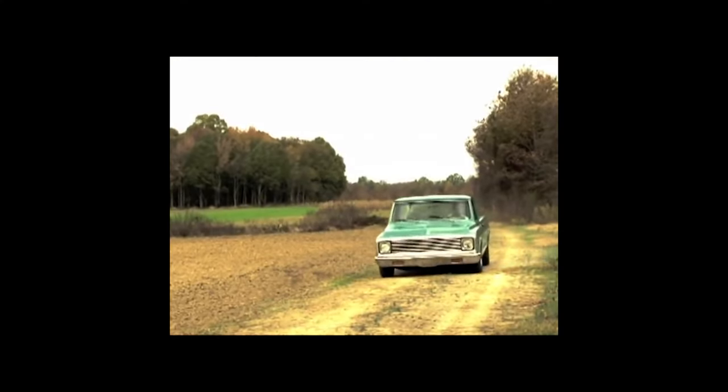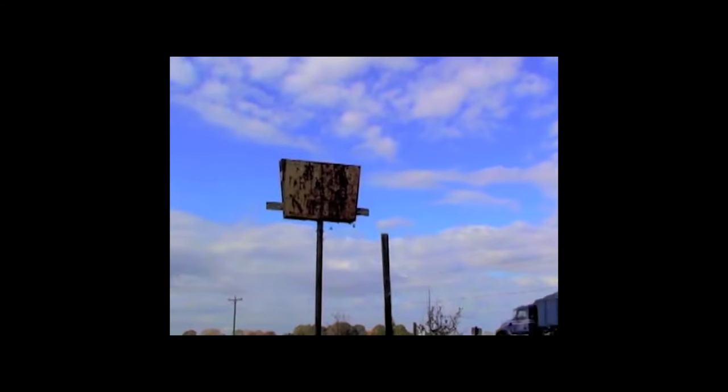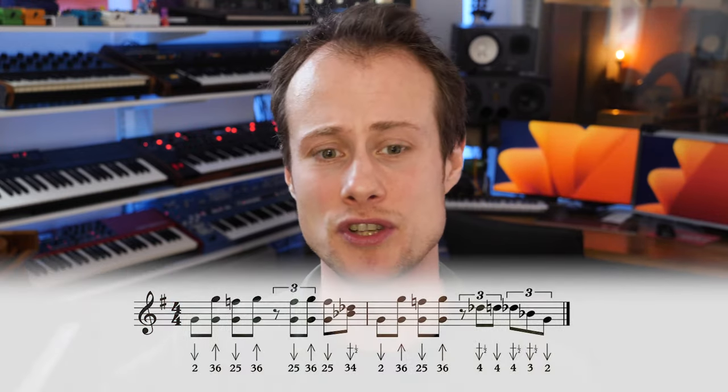Our next riff is going to be Adam Gusso's take on Crossroads by Robert Johnson. Our main move here is going to require tongue splits. We're starting on beat one with a two-draw, and then jumping up to the three-six blow octave on the offbeat.